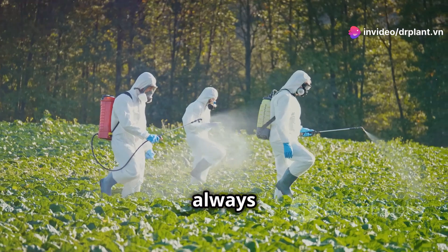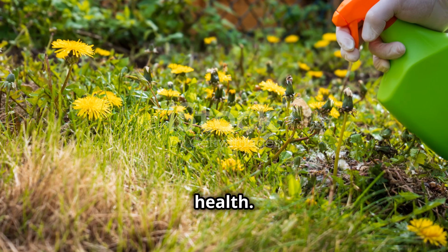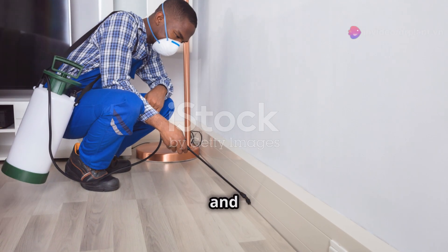Most importantly, always remember to wear a mask, gloves, and a jacket when spraying to protect your health. After spraying, remember to wash your spraying tools and your hands and feet with soap and clean water.